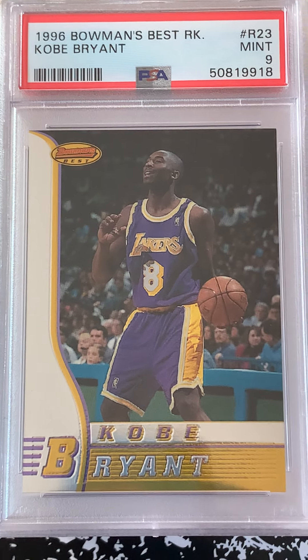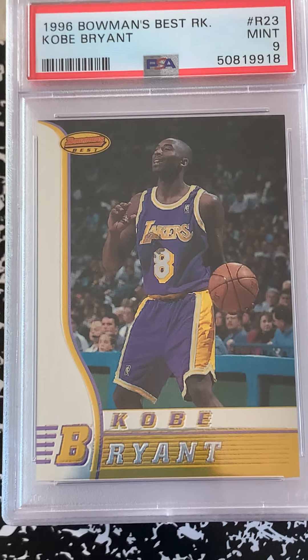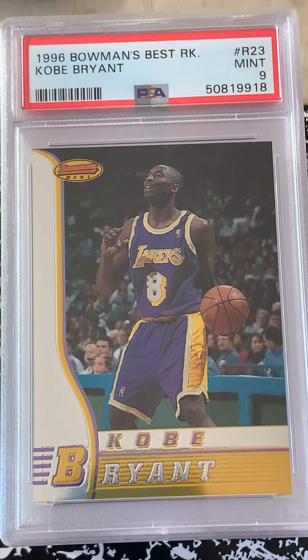Bowman's Best Kobe rookie came in at a mint 9 — that's not too bad either.